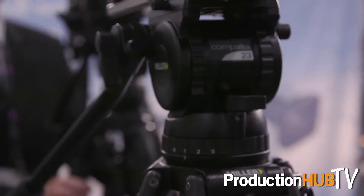Hi, this is Gus Haralu with Miller Camera Support and we're here live at the CCW show in New York City, happy to introduce the new Compass 23 fluid head into the market. It's been a long time coming for Miller where we can now fill in the gap between the two to three thousand dollar range.